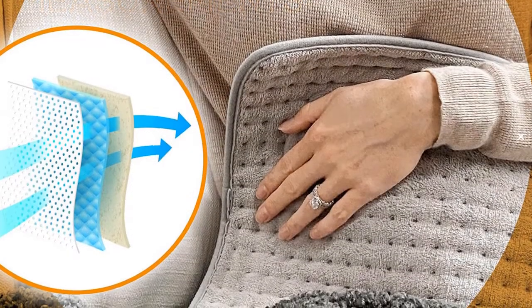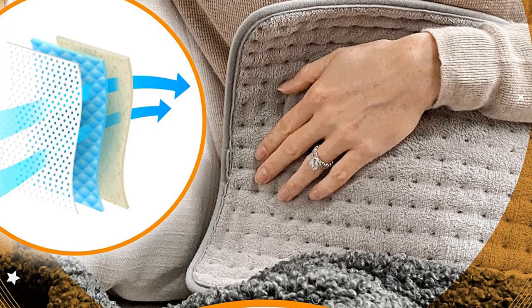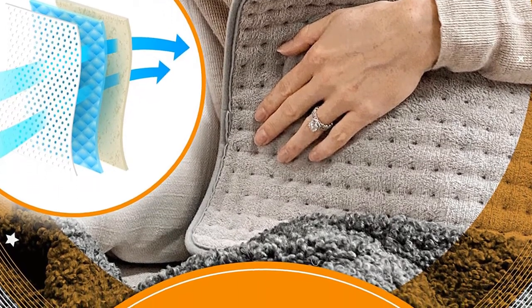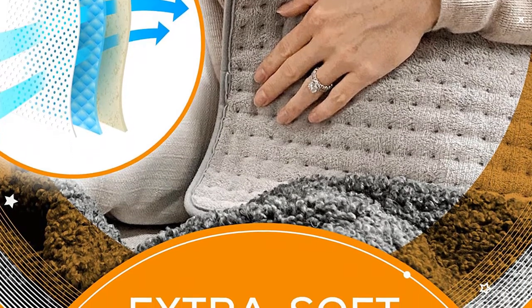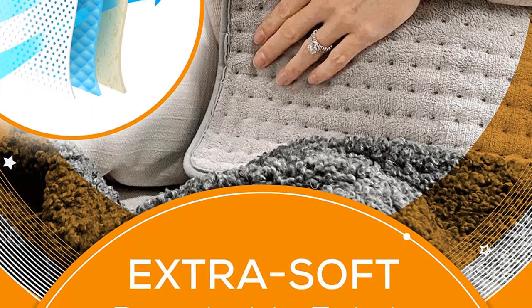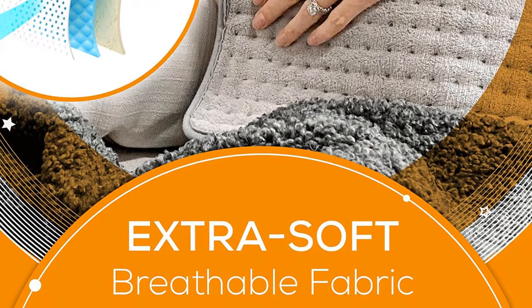The Burr Heating Pad with Control Unit provides you with just the right amount of warmth for chilly winter nights at home on the couch, in bed, or at the table while you are getting some work done. Made from soft and breathable fabric, the heating pad is super comfortable to use and very skin friendly, so no need to worry about any irritation, rashes, or sweating.